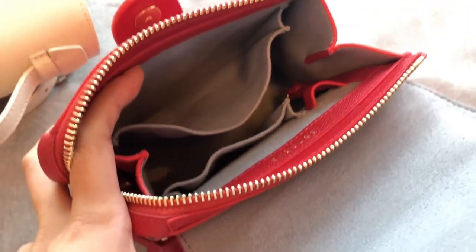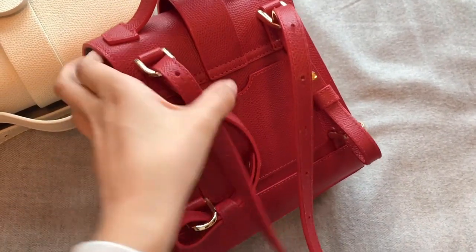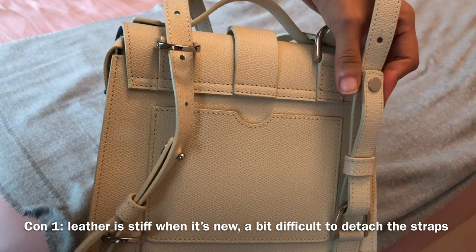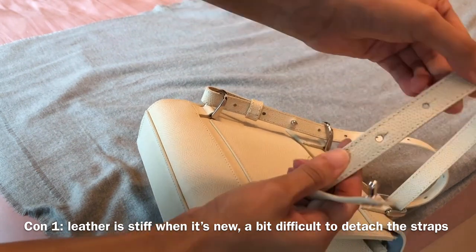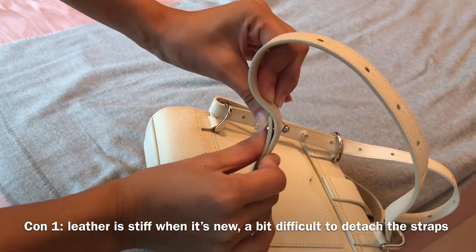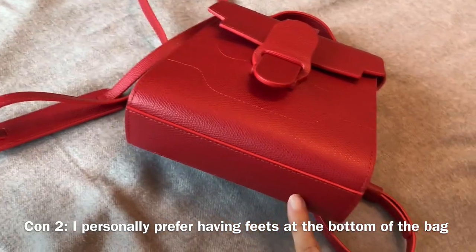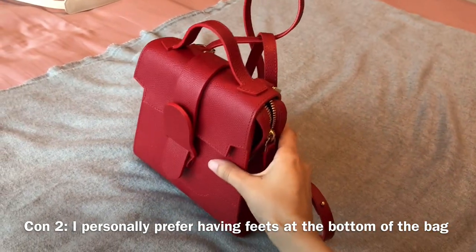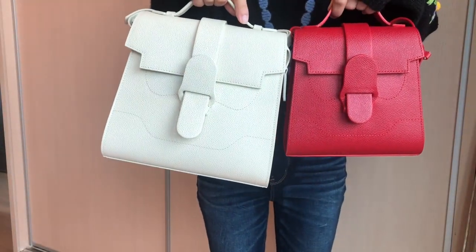I'm very happy with my Aluna bags and when it comes to cons, I can only think of some minor problems. When you first get the bag, the leather is a bit stiff because the bag is new. When I first tried to detach the straps, it took me some time, but after using the bag for a while the leather stretches a little bit, so now it's easier to detach the straps — it's not really a big problem, you just have to use it more often and the leather will eventually stretch. The other con is related to my personal preference — I prefer having feet at the bottom of the bag so that it can stand on itself. I understand why they didn't put feet because it can add some weight since it's hardware, but I feel like some feet can elevate the look of the bag.